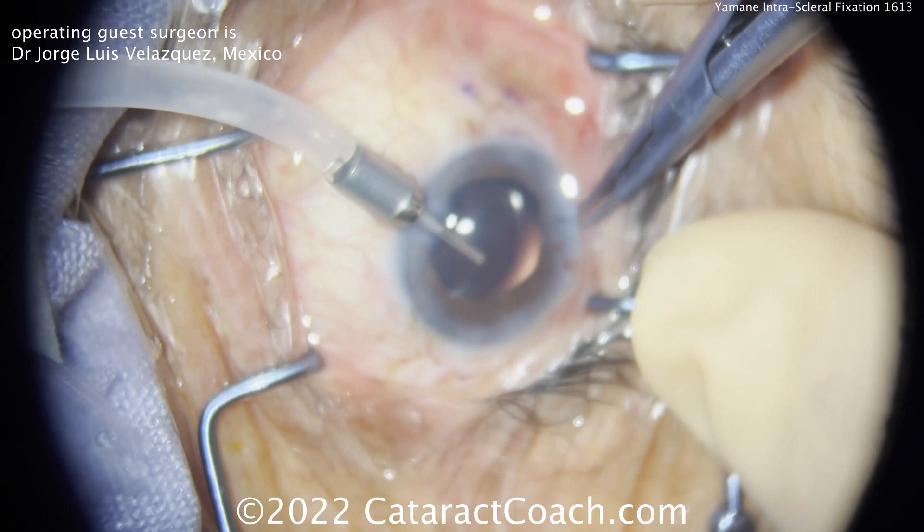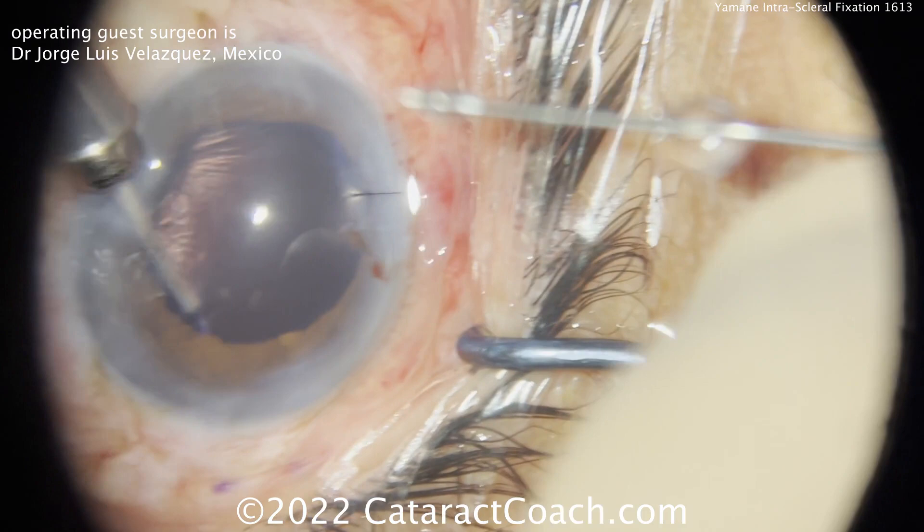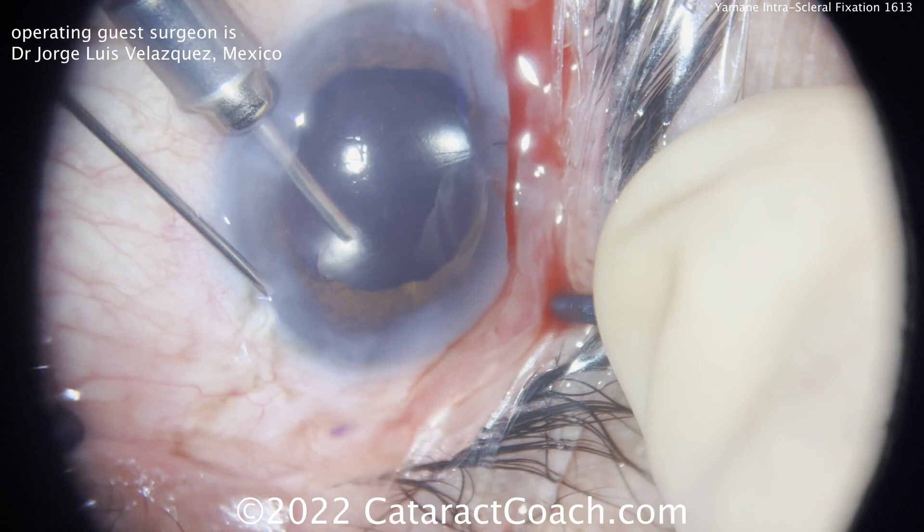It's tough sometimes to get those haptics completely evened out and the lens completely parallel to the iris, which is your goal. You can see here there's a little gap between the IOL optic and the iris. In a Yamane case, don't let the patient end up hyperopic — consider bumping up your IOL power, do the calculations as if it's an in-the-bag placement, and aim for at least a half diopter of myopia, maybe even a pinch more.